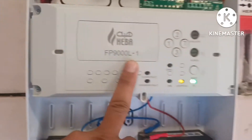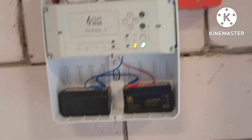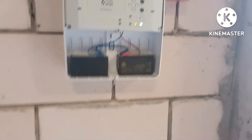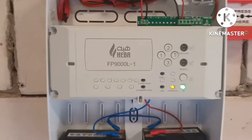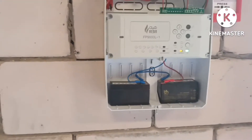The model is FP9000 L1. All devices are compatible with this panel — it is compatible with other commercial devices. You can install Zeta or any other brand's devices and they will work. There is no need to purchase only Hiba devices; you can install any other devices on this Hiba panel.